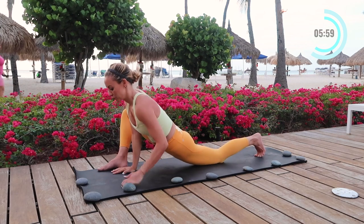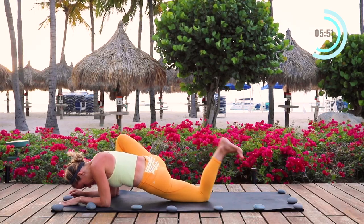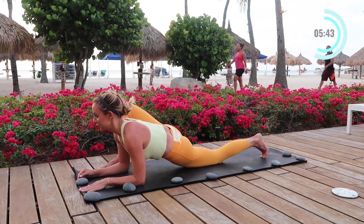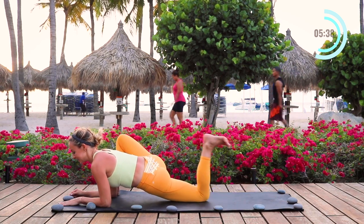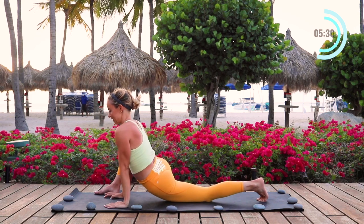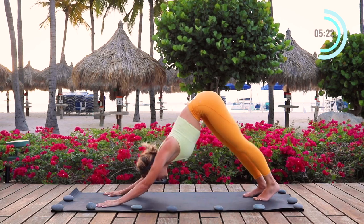Now I'm going to lower onto my elbows to take it even deeper. Make sure that you're relaxing in your shoulders and I'm going to kick my heel to my butt — we're going to do this five times. This is really deep in the quad and the hip flexors, and you might even feel those hamstrings working, which is great because we want to work the opposite muscle of what we're stretching. Just soften those shoulders. Stay relaxed in your body and know that your body is becoming more flexible with each and every breath you take.